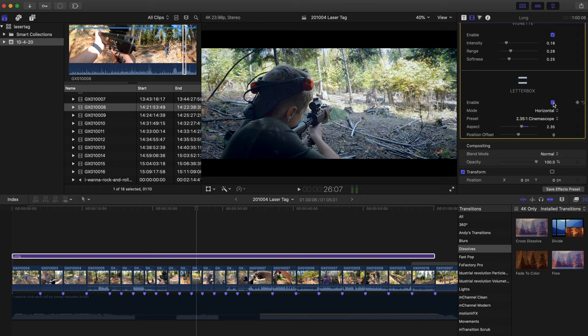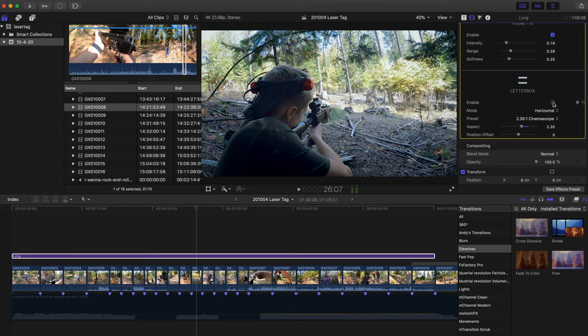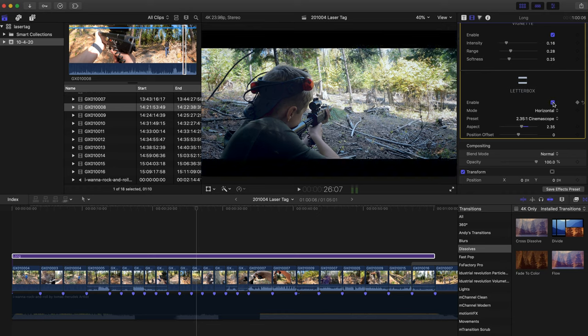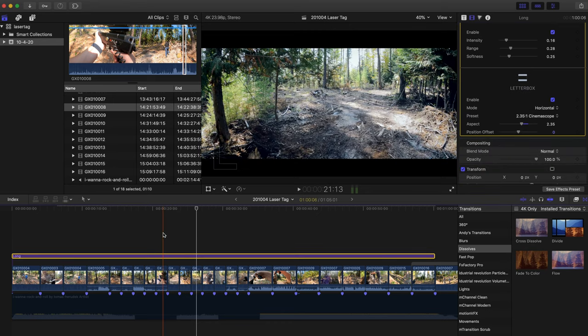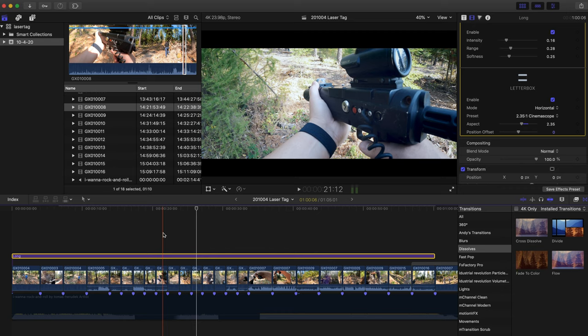I also letterboxed the footage to make it look more cinematic. It's not necessary, but since I had fairly basic GoPro footage and wanted an action cinematic feel, letterboxing helps — it's how movies are cropped and we all associate that look with cinema. With the letterboxing applied, there were a few clips where the action was a little too high or low in the frame, so I repositioned the footage within the letterbox to fit and look really well.